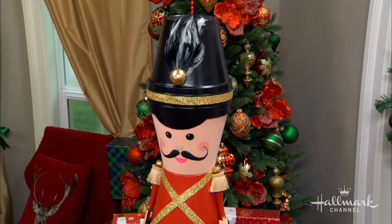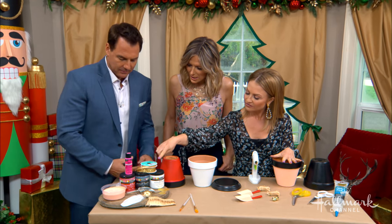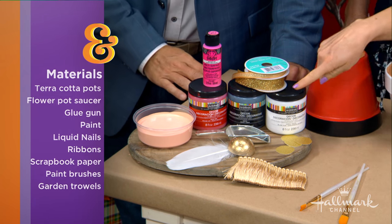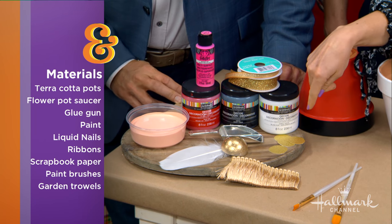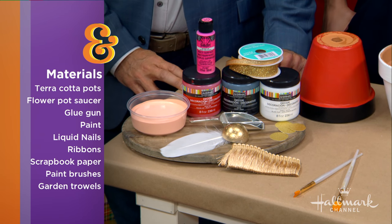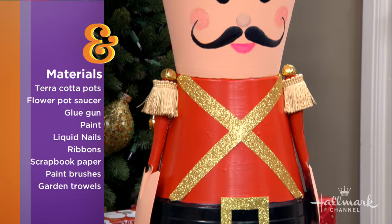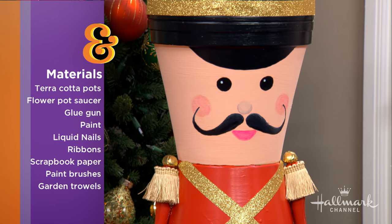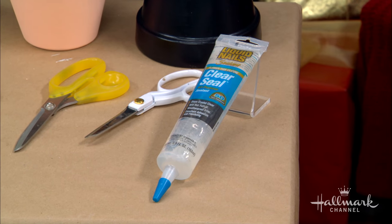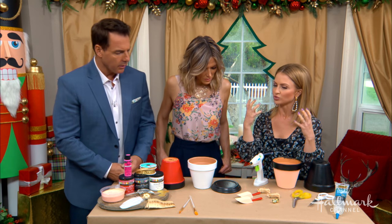So other than flowerpots, what else do we need for materials? We have some paint, gold ribbon, and then whatever you decide to use for the arms — for the little guy I'm going to use a little scooper. Any kind of little details — I use these for the shoulders, a little feather for the hats, some paintbrushes, and your different sizes. Some scissors. And to seal it, I used liquid nails because I wanted it to be really strong, but also hot glue to initially set it while the liquid nails hardens.